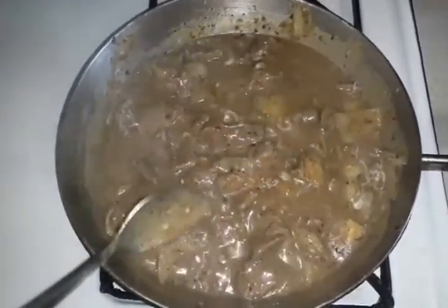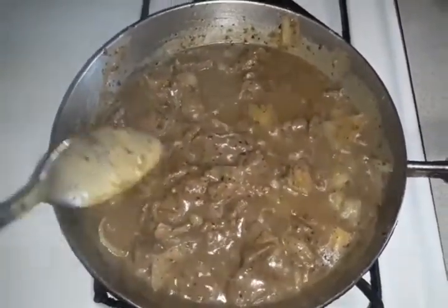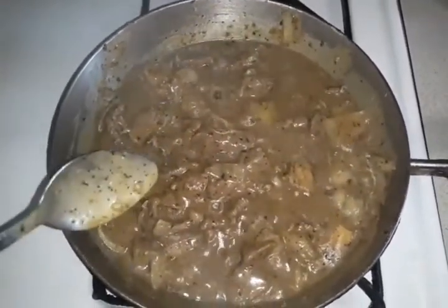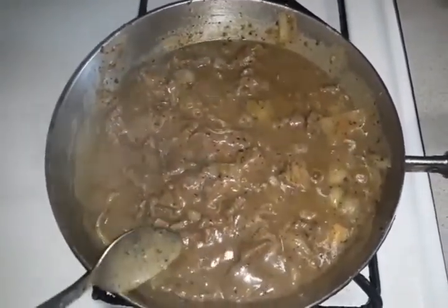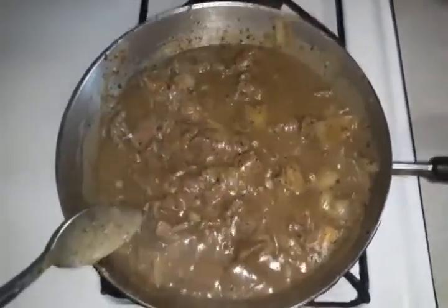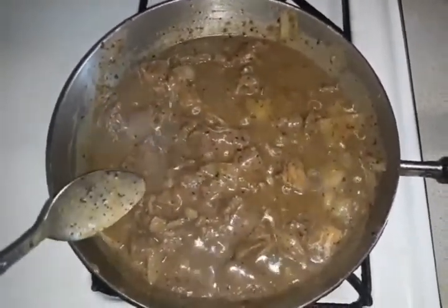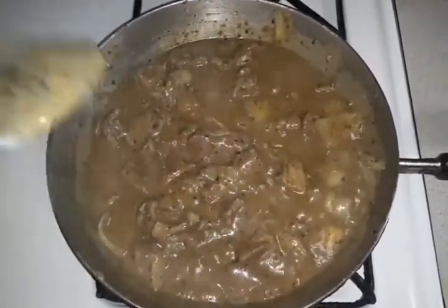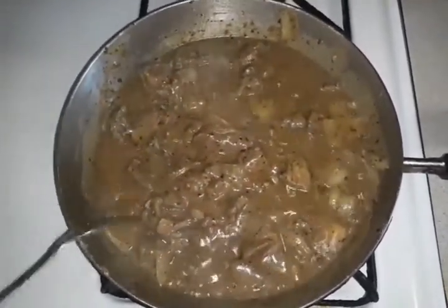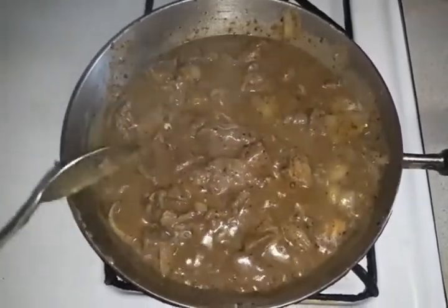If you want your gravy a little looser, add a little bit more water and flour, mix it up, and then pour it in. Always taste your gravy to see if you need to add any more seasoning because you just added flour to it, so always taste it. And when you add water, make sure it is hot water and not cold water, because cold water will cool your cooking down. Never add cold water — always add hot water.